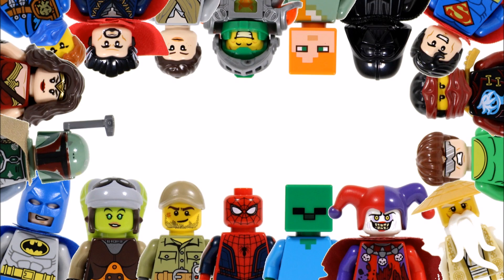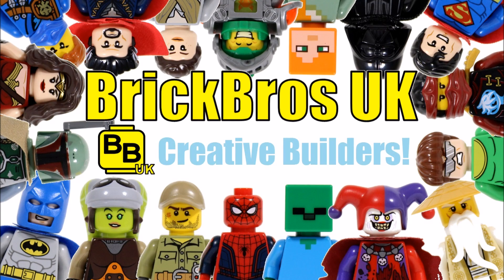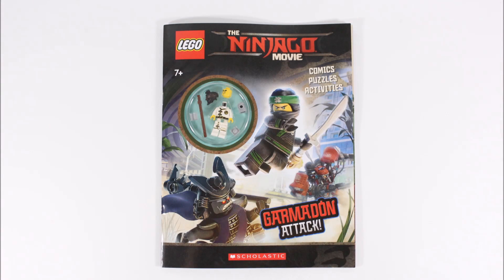Hello, it's Brick Bros UK and we have the Lego Ninjago Movie Garmadon Attack Activity Book, which is available now at Amazon for £6.99, $8.99 and €9.49, but it should be available at other bookstores as well.